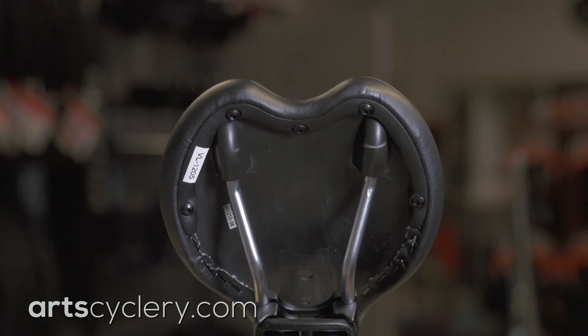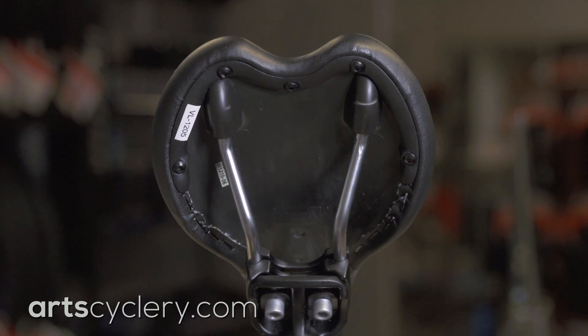As you check your saddle alignment, keep in mind that saddles are rarely made perfectly straight. Installing tubular metal rails into a plastic saddle shell can only be done with so much precision. Sometimes they're just a little off, or the rails can get bent after taking a big hit. So if you can't achieve perfect alignment, chances are it's not your frame.